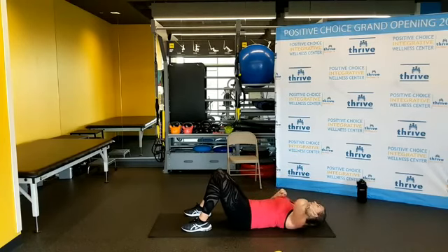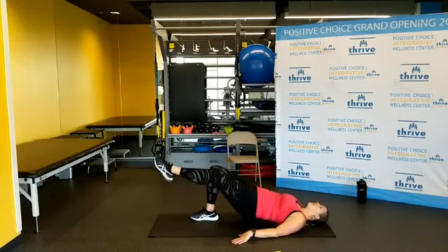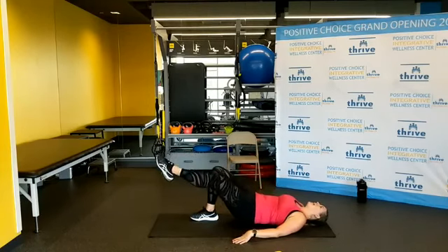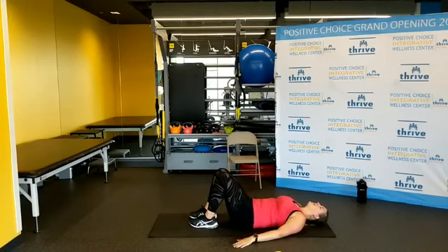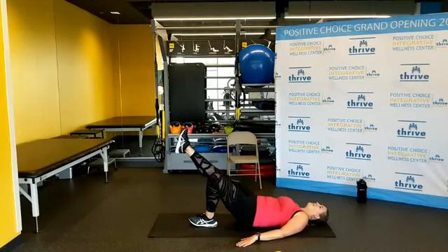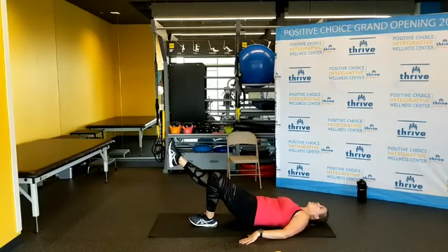Single leg glute raise — one leg up. Don't use your hands, they stay to the side. This is going to be challenging but we're going to do it. One through eleven — one more. Good. Take a quick break, let that leg relax. Same thing on the other side. One through eleven — two more. Good.